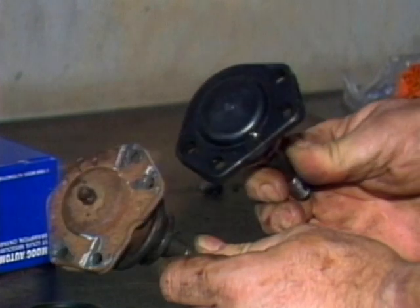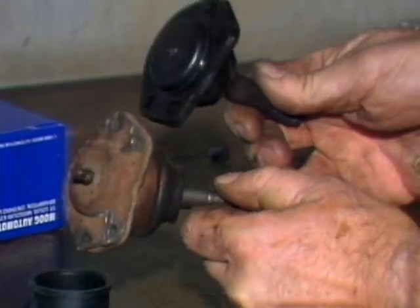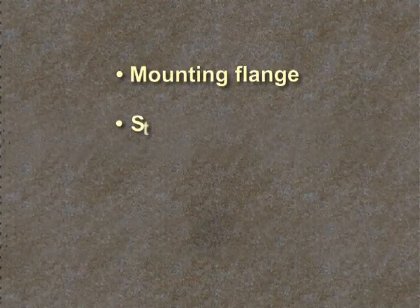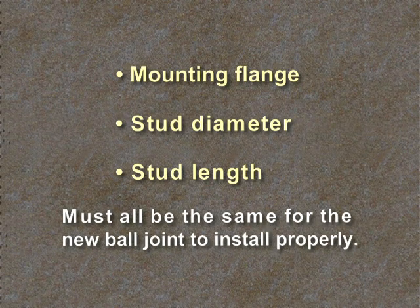Compare the new ball joint with the old one to make sure you have the correct replacement unit. The mounting flange, stud diameter, and stud length must all be the same for the new ball joint to install properly onto the vehicle.